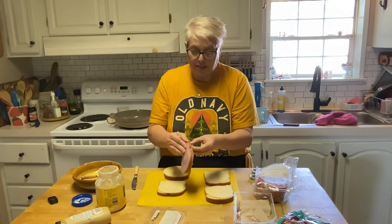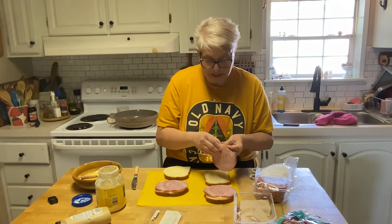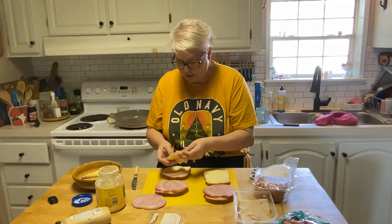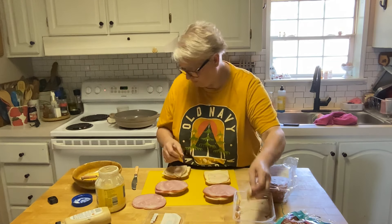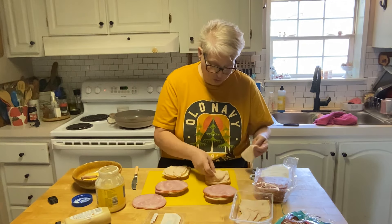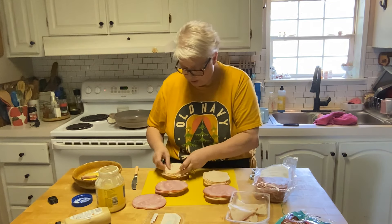Now we're going in with the meats. I've got ham. This is our meal, so don't skimp on the meat — I'm going to have some fruit and maybe some chips, but that's pretty much it. I've got four slices of ham there, and then I'm going to do turkey on the other. This is really thin turkey, so I may put a little bit more on there — four pieces of turkey. Maybe you like ham more than turkey; it's your sandwich, do what you want with it.